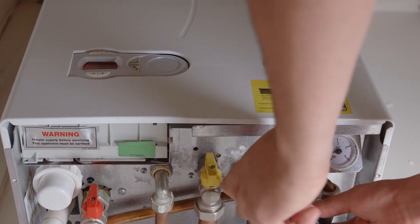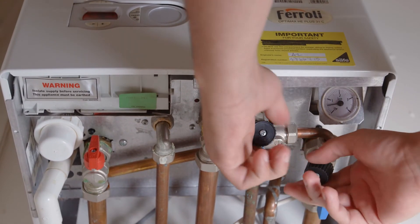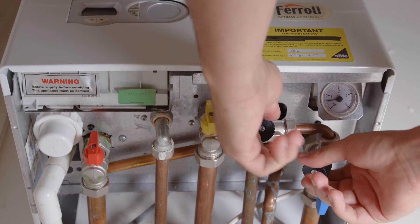Locate the two valve levers under the boiler and turn them anti-clockwise to open the filling loop. The valves will always be underneath the boiler on the right-hand side.